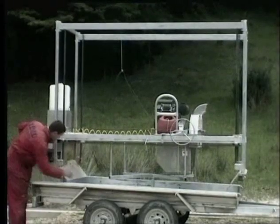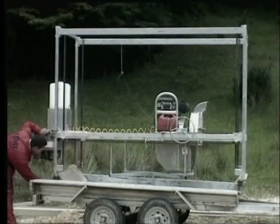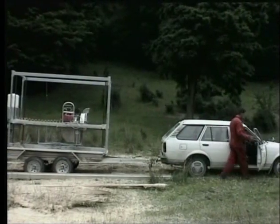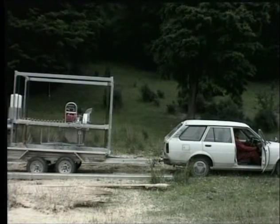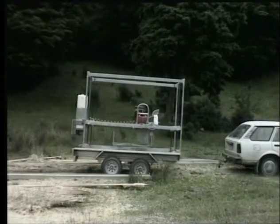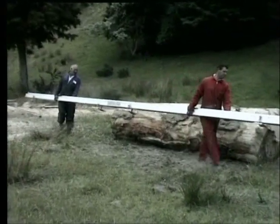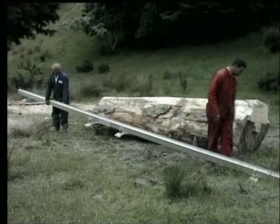To move to another log, loading is the same as unloading, using the 12-volt winch run off a 15-plate truck battery that's charged by the Kohler motor. The strong lightweight tracks can be easily moved to another log. The log can also be rolled over the tracks, dragged into the centre, or of course dropped in by a front end loader.